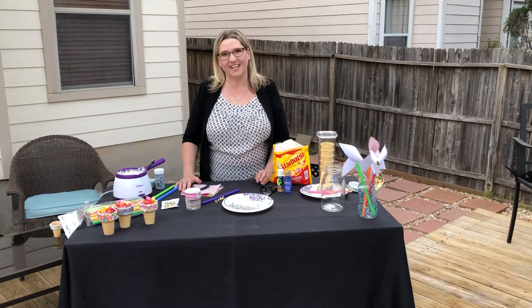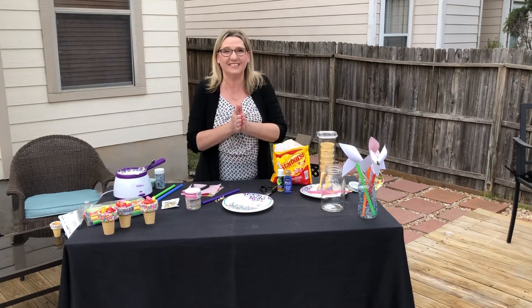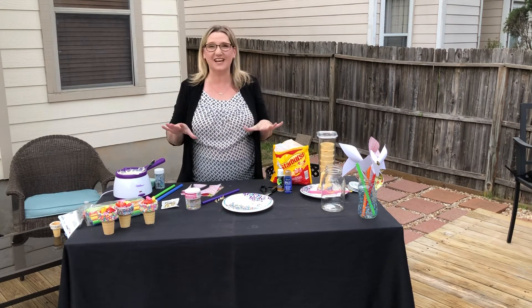Hey guys, Adina here with Creative Lifestyles with Adina. And guess what? I've got some fun summer projects here for you. The kids are going to love these.